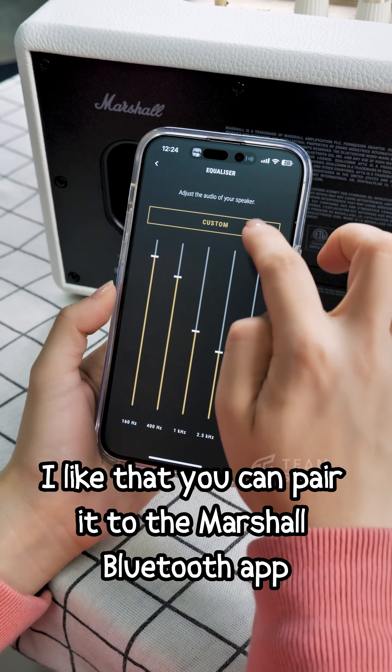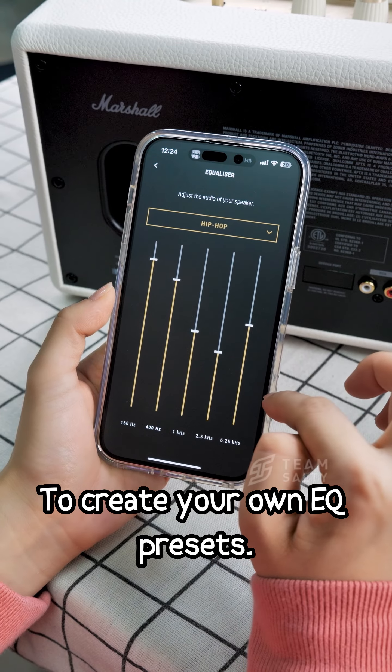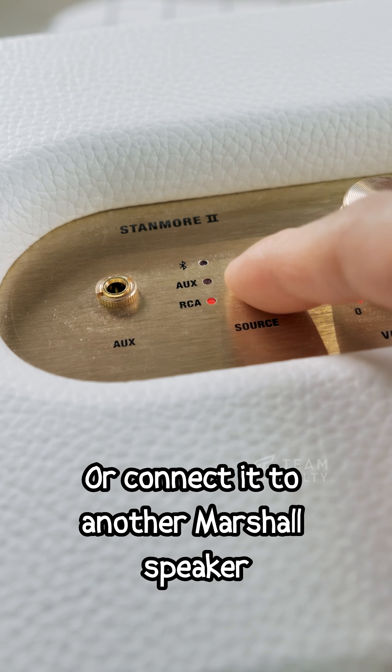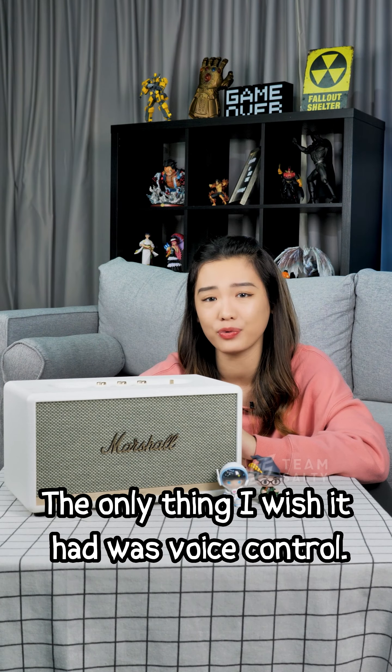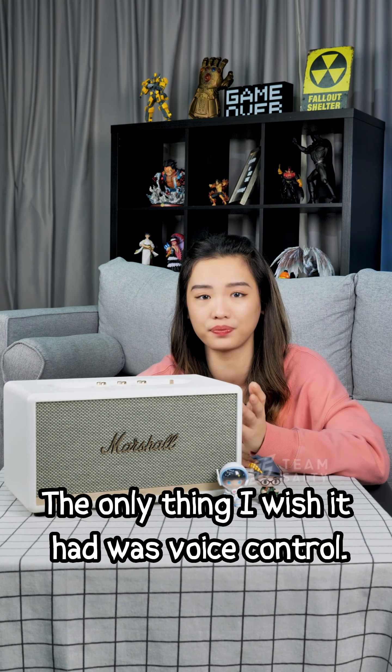I like that you can pair it to the Marshall Bluetooth app to create your own EQ presets, or connect it to another Marshall speaker to make a stereo pair. The only thing I wish it had was voice control.